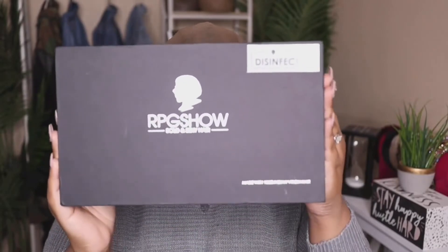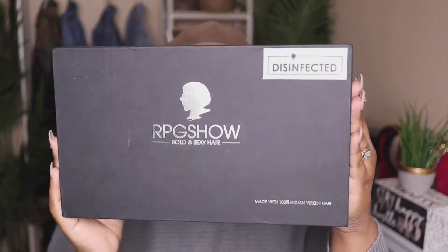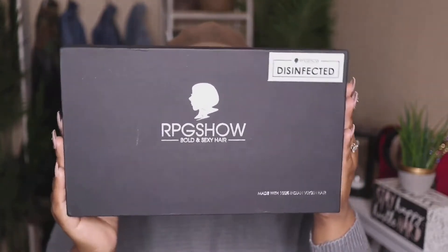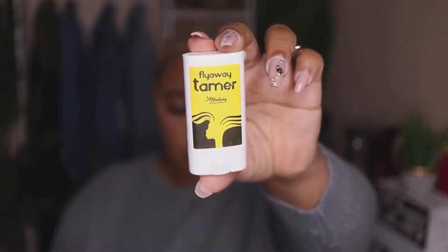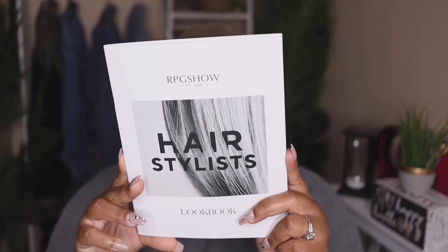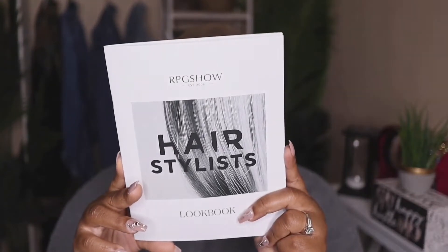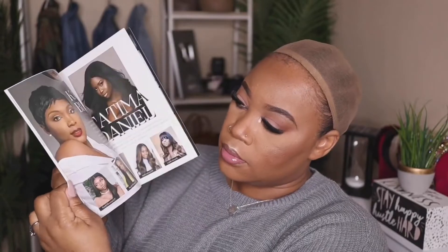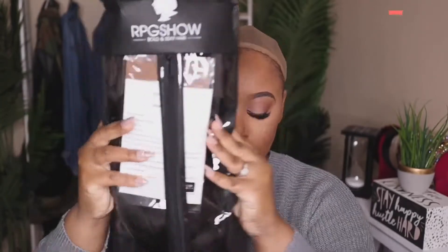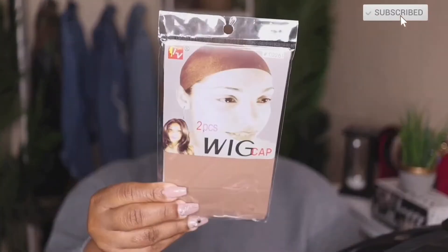Hey guys, welcome back to my channel. I'm back today with another video, and this one is going to be brought to you by the company RPG Show. This is going to be a straight-out-of-the-box slay. I'm going to be showing you guys some of the items I received in the package, which is a flyaway tamer, and they also included this new hairstylist book that shows you all of the styles each stylist has created — you can check that out on the website.